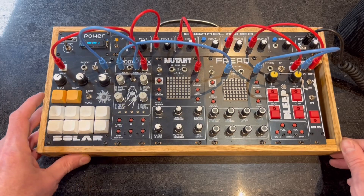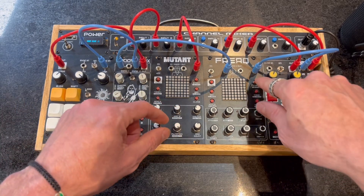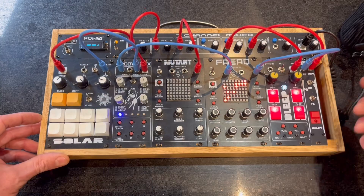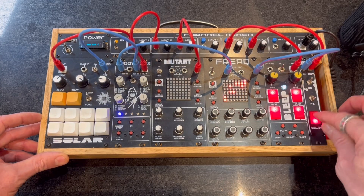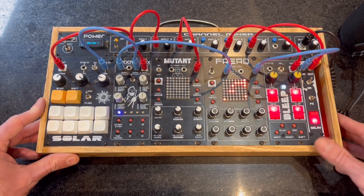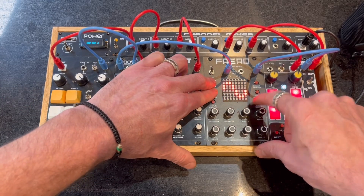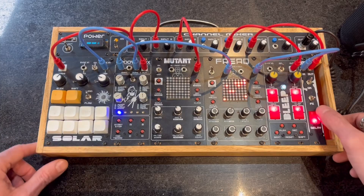Get some drums going first. And then we'll turn on the freak. Now we can turn on the echo. So we'll scroll through them. You can see the echo builds up more and more.